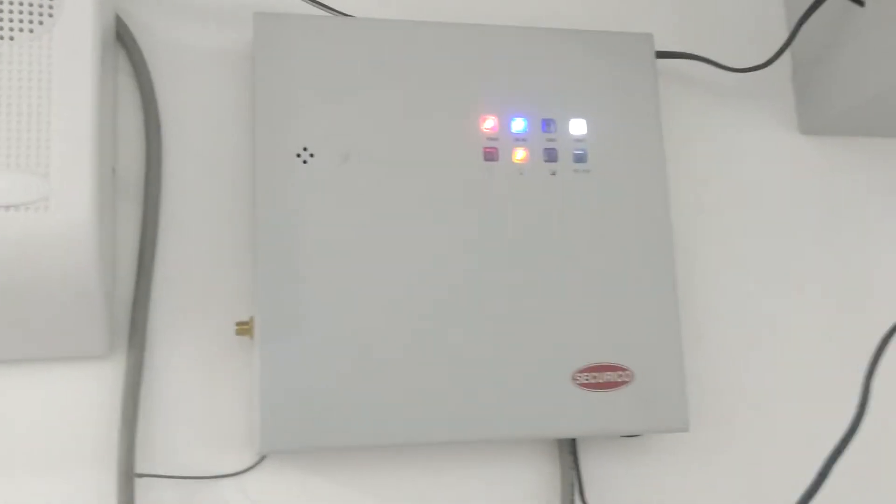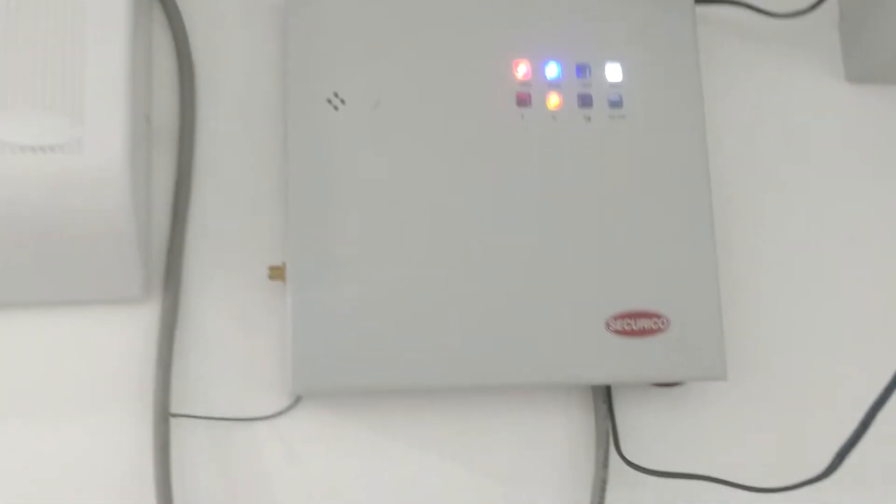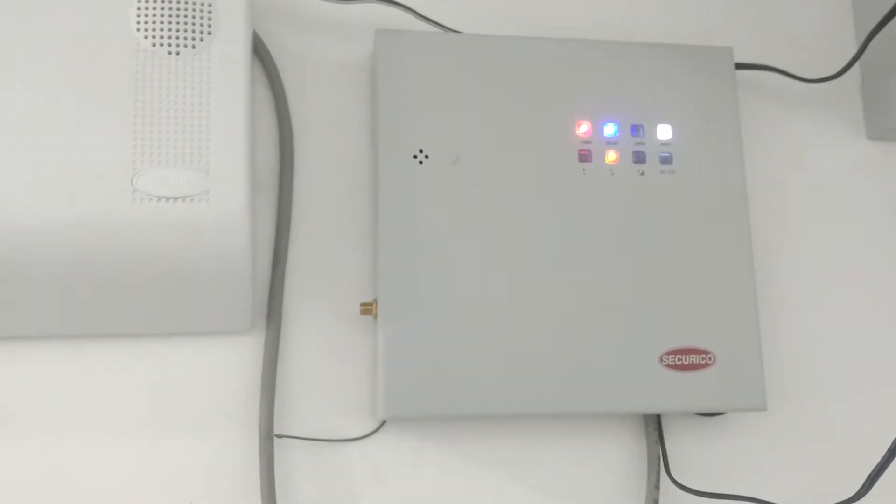This is a GSM module. We have inserted a SIM. So if any intrusion occurs, messages and calls will be going to the given phone numbers.